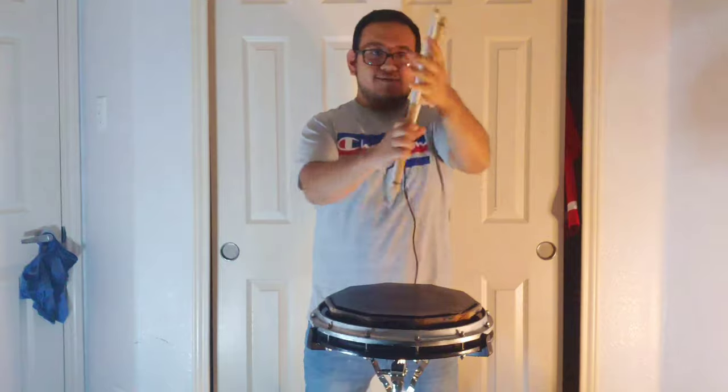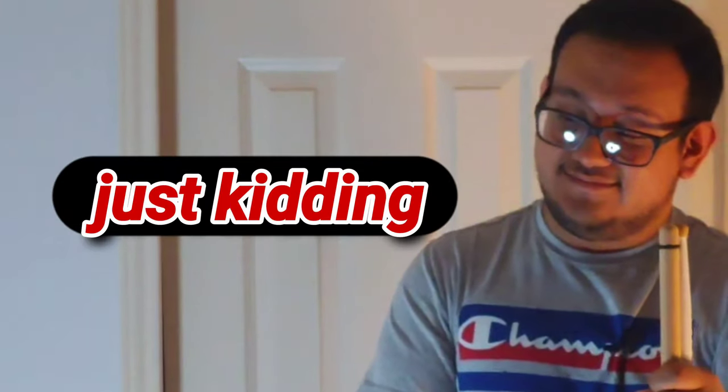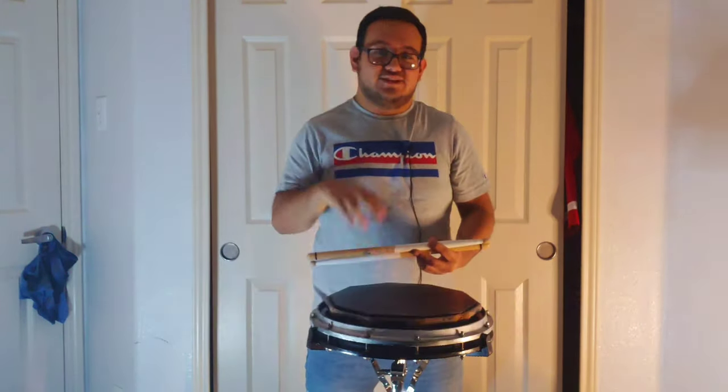This stick trick is going to be one-handed only, with two sticks together. Before we get into this video, make sure you like, share, and subscribe and turn on notifications so you can see when I upload another video.